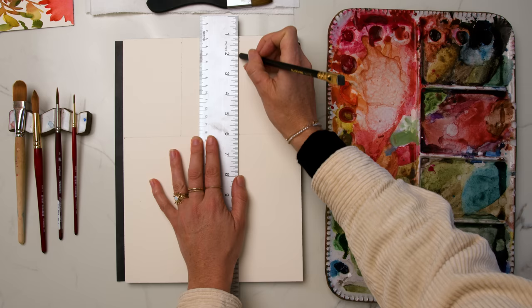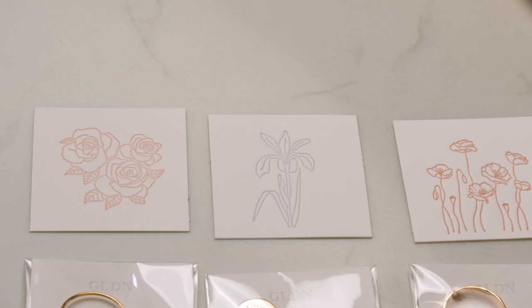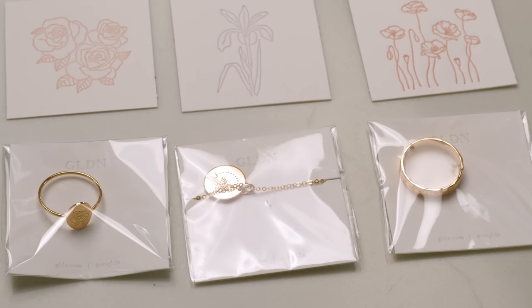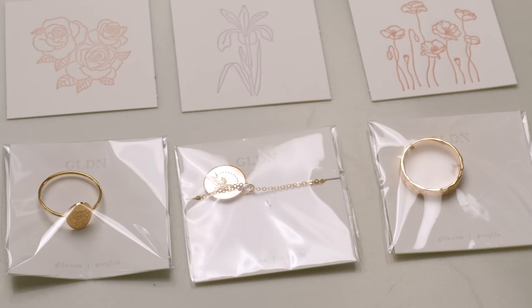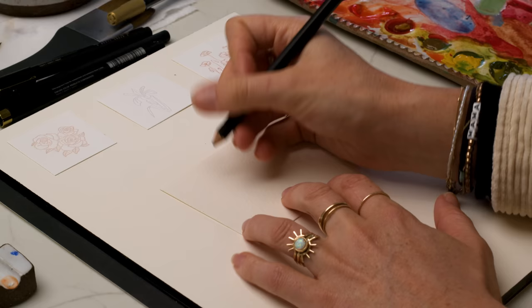I have this jewelry from Golden that I absolutely love — three individual pieces from this company. Thanks so much to Golden for sponsoring this video. Each piece is beautifully engraved with an iris flower, some roses, and some poppies — two rings and a necklace. I'm going to be doing some customized themed stationery to go along with these gifts that I'm giving to some family members, so that their gift matches their card.